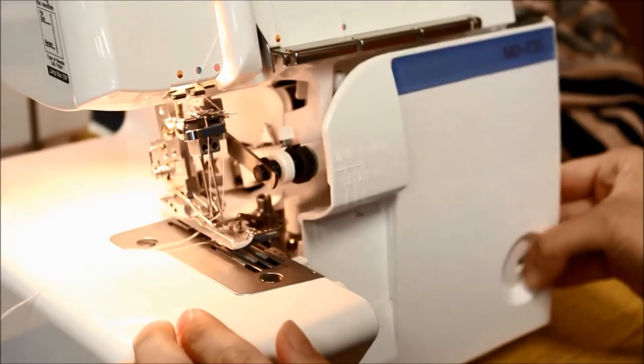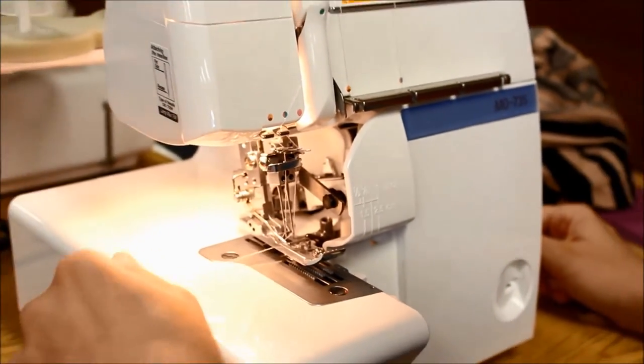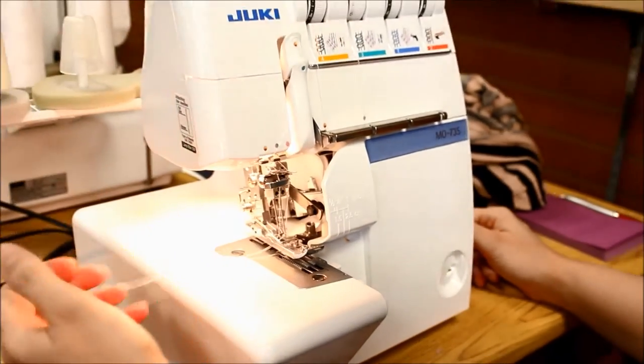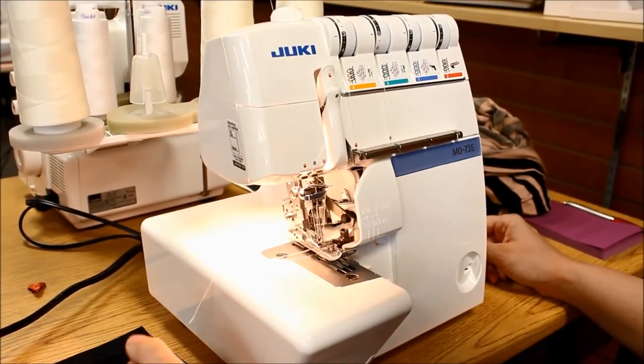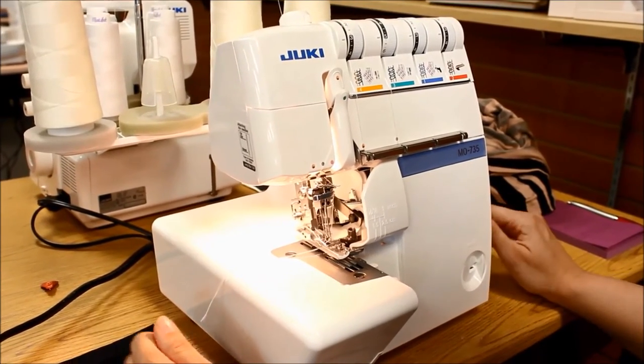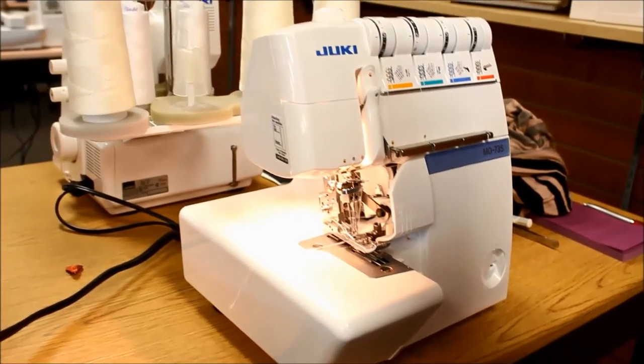And then you have to re-thread. There are instructions in your manual. It is not a quick process to re-thread, but I think after you do it a few times you'll get the hang of it and it won't take you too long. I will say that it took me three attempts to get it right this time around.